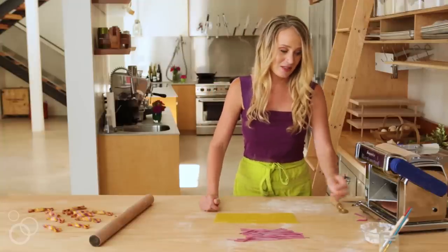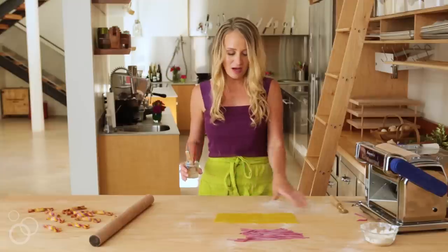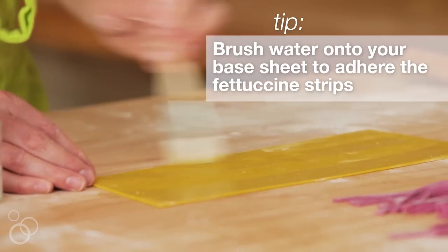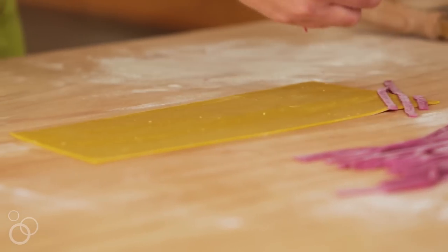With caramelle, if you're doing the stripe pattern you have a few choices. You can lay your stripes either parallel or perpendicular to your sheet, or as we're going to do — because we want little diagonals — you can lay the fettuccine strips diagonally.